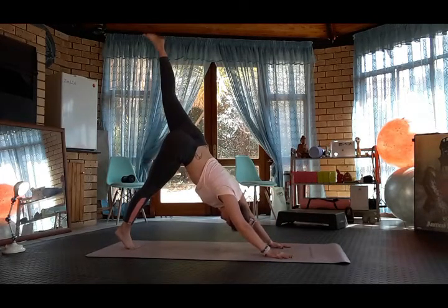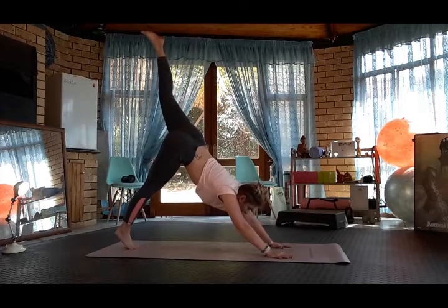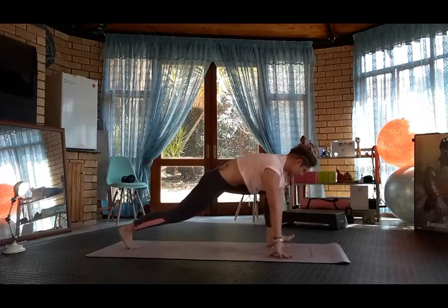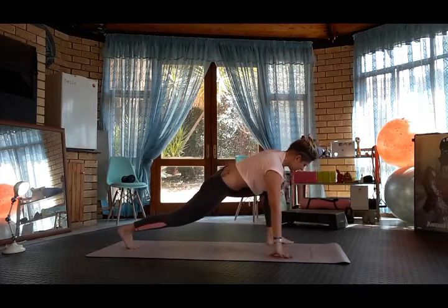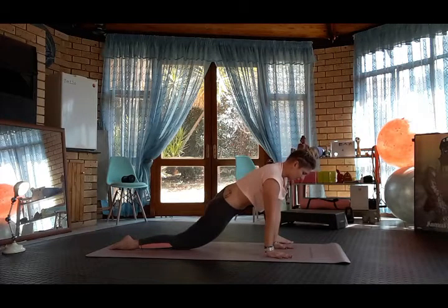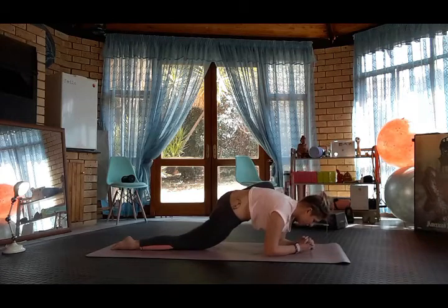Inhale, left leg up. Look forwards. Plant the left foot where the left hand is. Walk heel-toe, toes off the mat. Drop the back leg and sink down for lizard. If you can, come onto your elbows. Holding for five breaths.